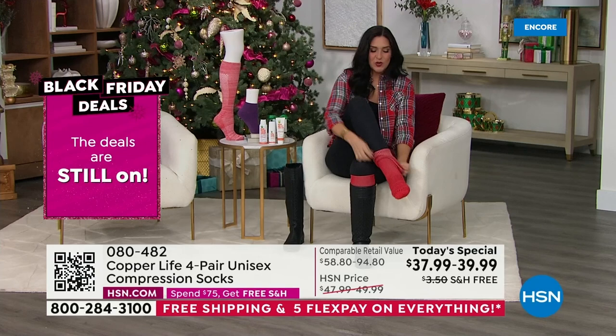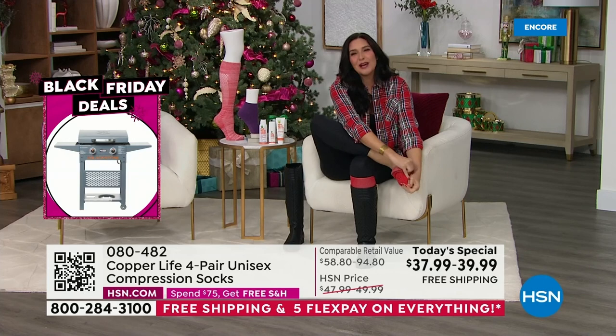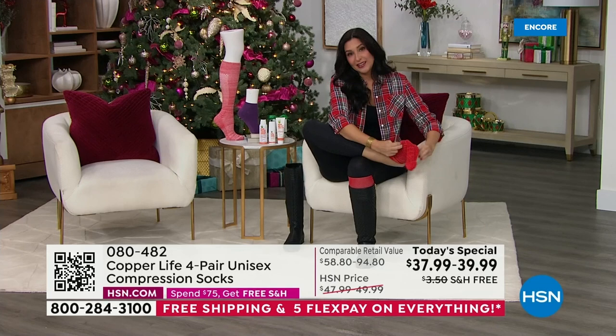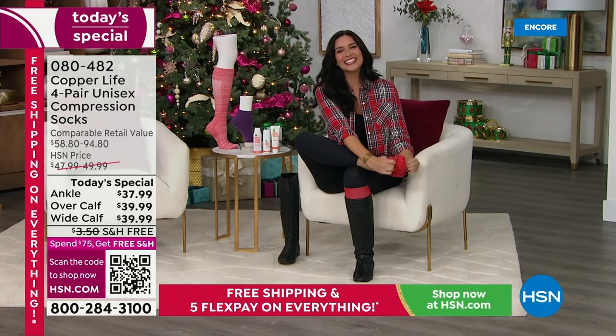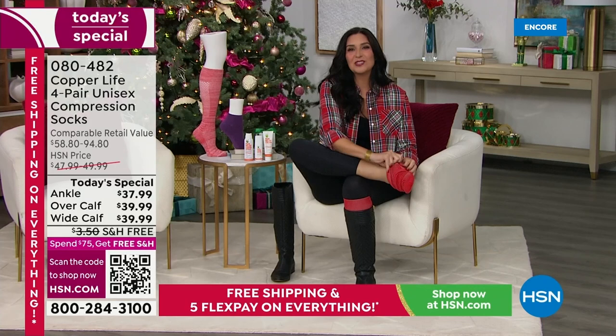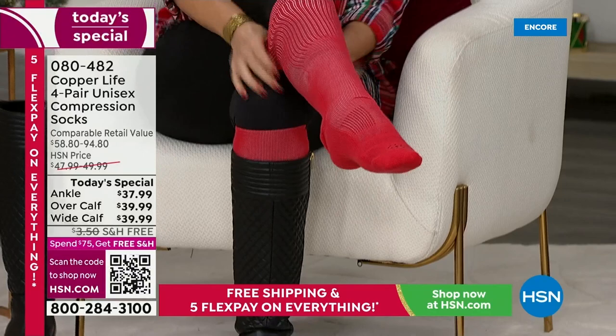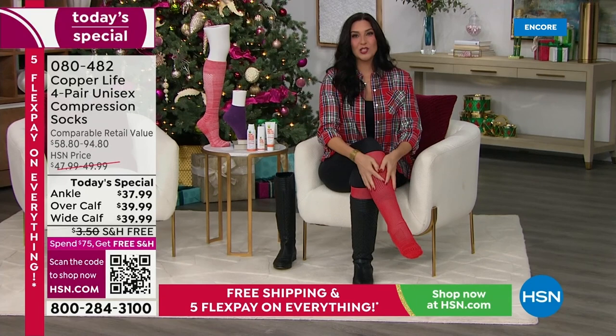One of the gifts under your Christmas tree is going to be socks — why not give socks that won't need replacing next year because they have better strength and quality built in? I've been talking this whole time, took off the sock, and I'm not out of breath. And I'm putting it back on with no special folding technique, no zippers — just scrunched up like any normal sock, pulled right on up, easy over the calf.